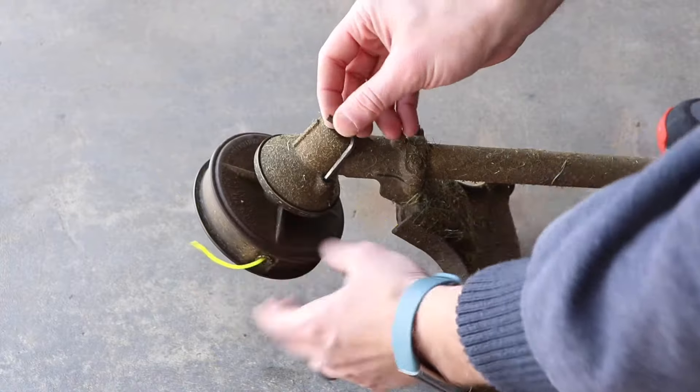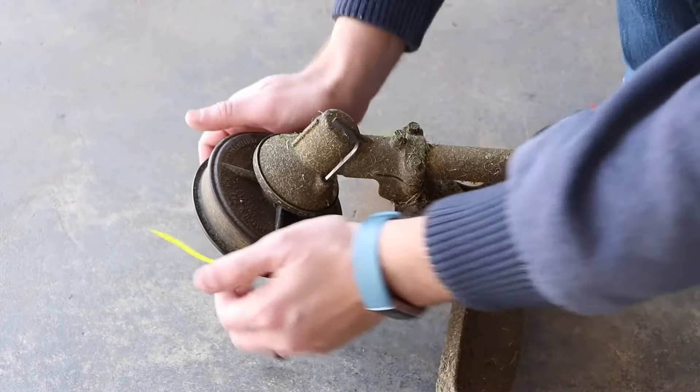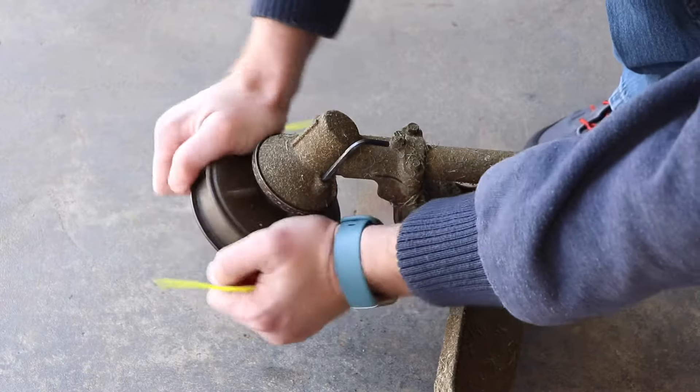First you'll need to grab an allen key or a small screwdriver, insert it into this hole here, then turn the head counterclockwise until it locks in.